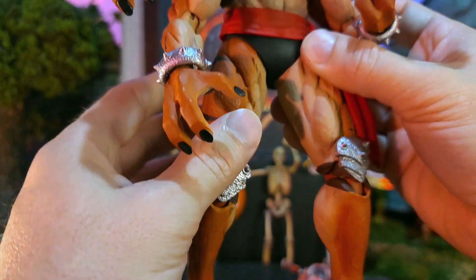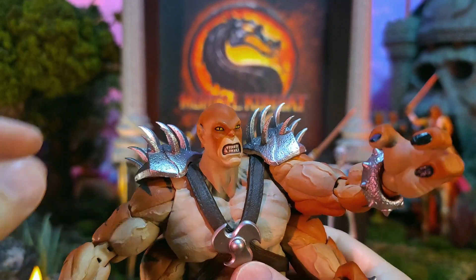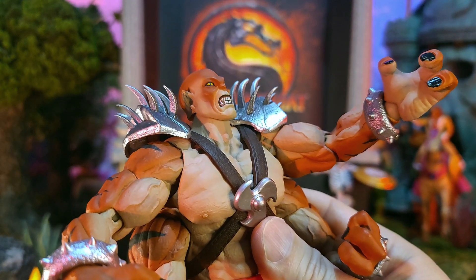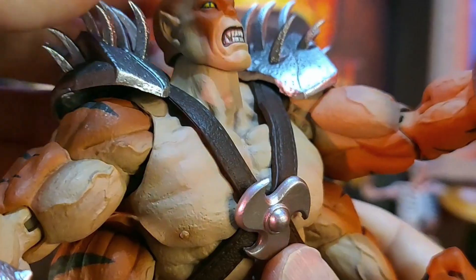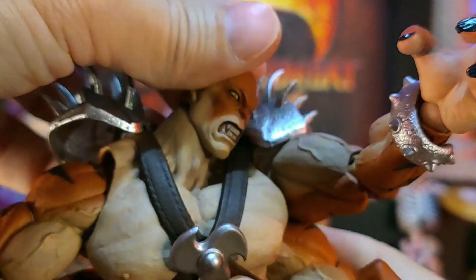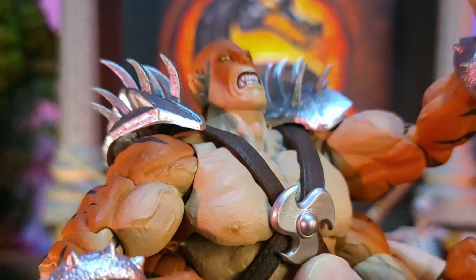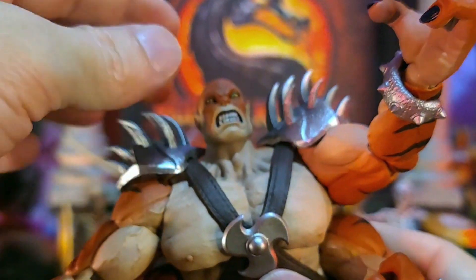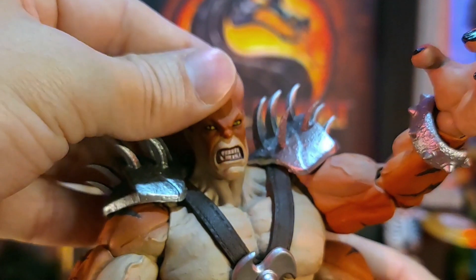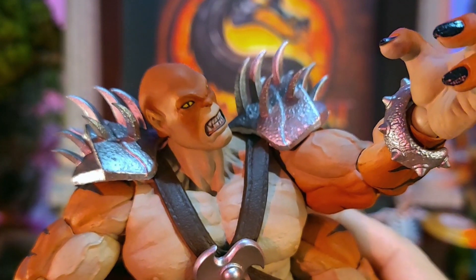Let's look at the head sculpt — I've got the angry gritting teeth head equipped. He's going to be able to look up really well, no problems looking up for this dude. He can look down all the way, and he gets plenty of head pivot, able to go all the way around. The neck and upper part of his chest is soft rubber, so you're going to be able to get a lot of motion and expressiveness whatever you want to do. Just nice, looks great.